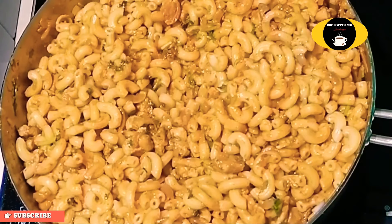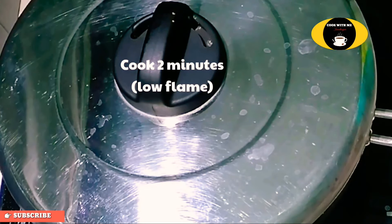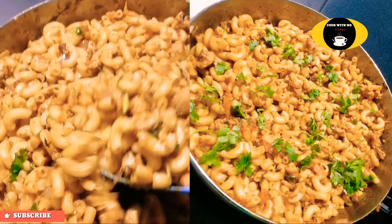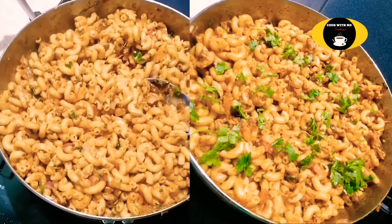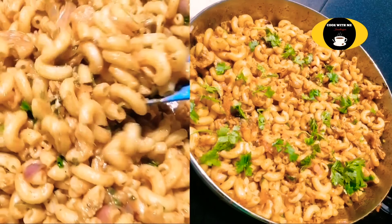Let's mix the chicken and pasta for 2 minutes. Let's cook on a low flame. I will try the chicken and pasta recipe and share it with my friends.